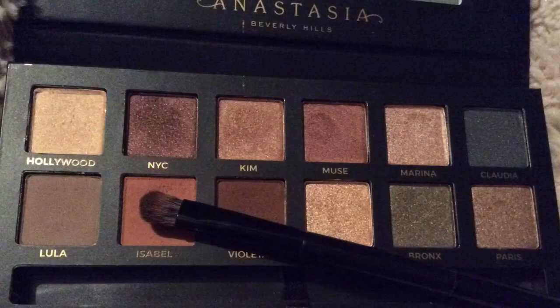I'm going to be using the Master Palette by Mario and I'm just going to be putting that all over as my transition shade in the shade Isabel.